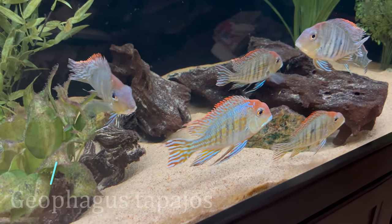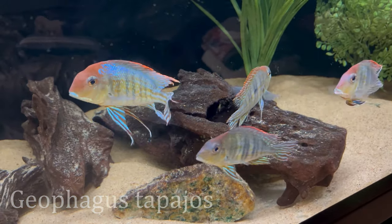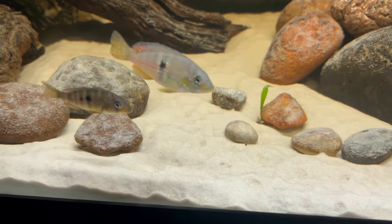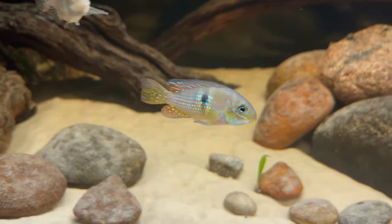Coming in at number four on the list is one of the more unique options: the Gymnogeophagus. Some popular Geophagus species like your Tapajos, your Sveni, your altifrons — some of those get pretty big once they reach full maturity and it can be a challenge to keep them in a 40 gallon tank. However, the closely related Gymnogeophagus can do better in a 40 gallon because most of those species stay smaller.